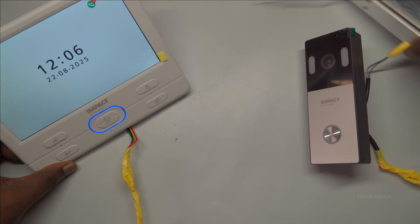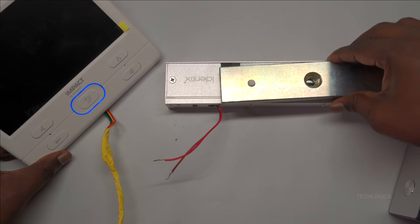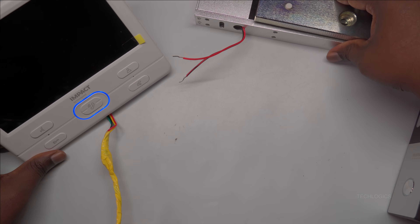Before beginning, make sure you've already completed the connection of the indoor screen and door station as shown in our previous video. That setup is essential because we'll be using the same CAT6 cable for the lock integration.